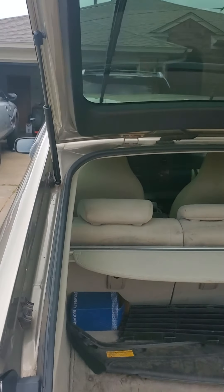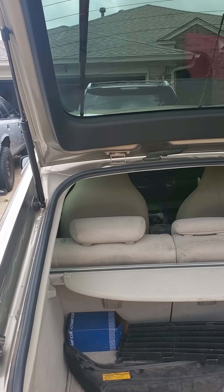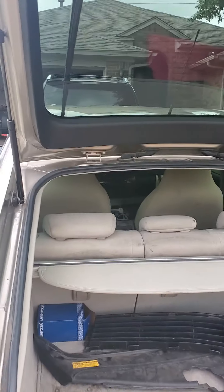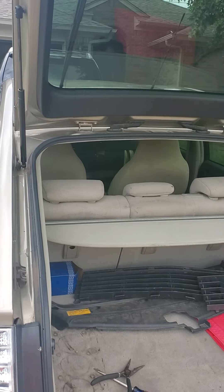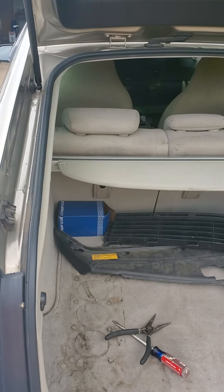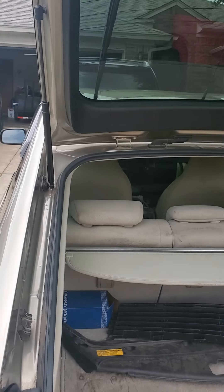This one I'm letting go up slowly so it doesn't bounce the roof around — you can see right there it actually physically moves the point because these are pushing up so hard. They work, they're great. It was $20 instead of $100 or whatever they are from the dealership.